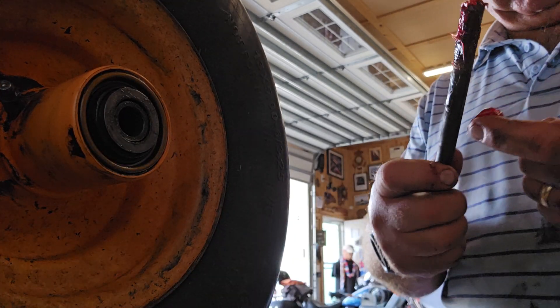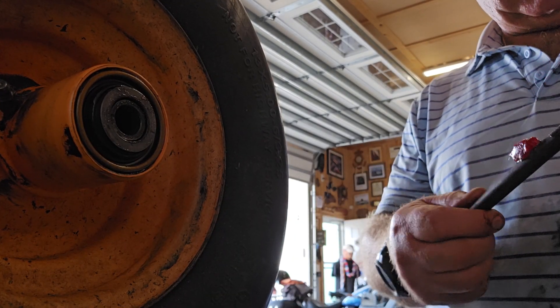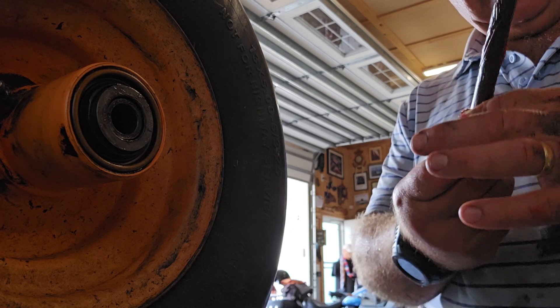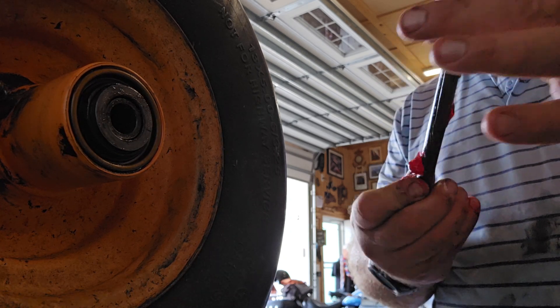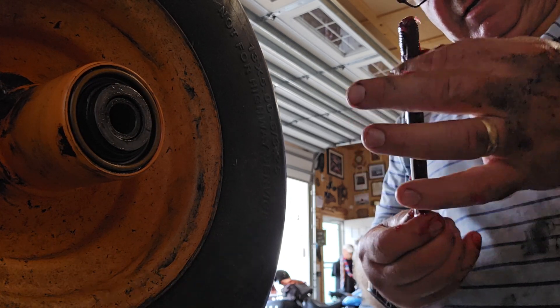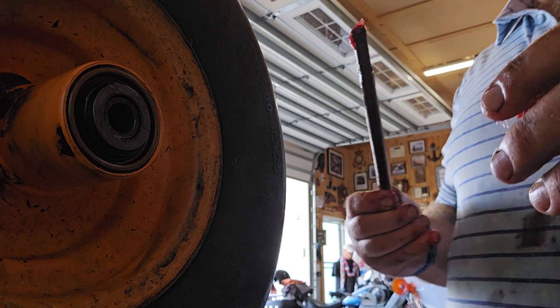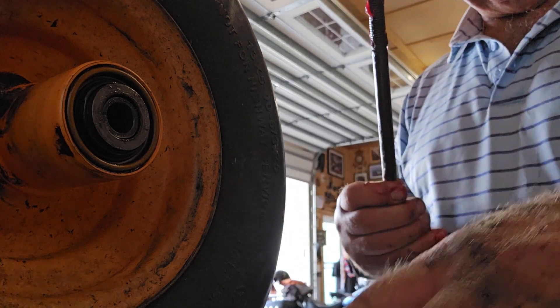And then you got the bolt — and here's the bolt. I'll just make sure it's liberally covered, because you don't want the bolt to get seized on the inside of that center piece — that center bolt piece. Anyways, got it lubricated.